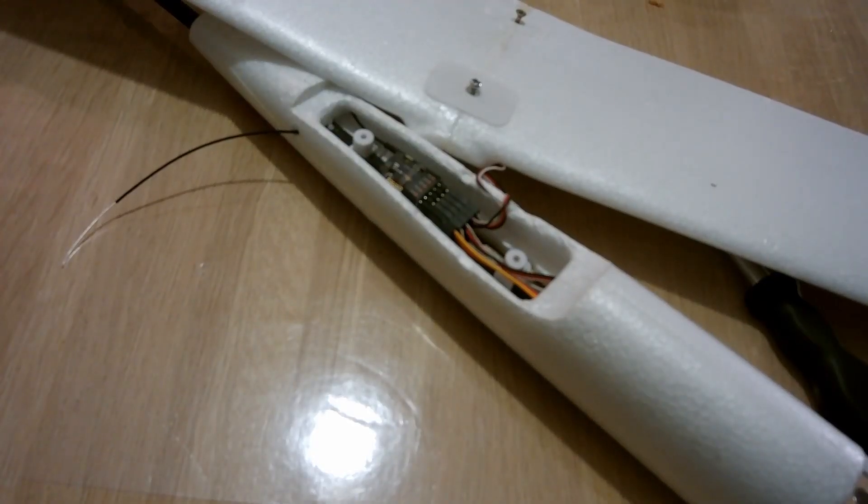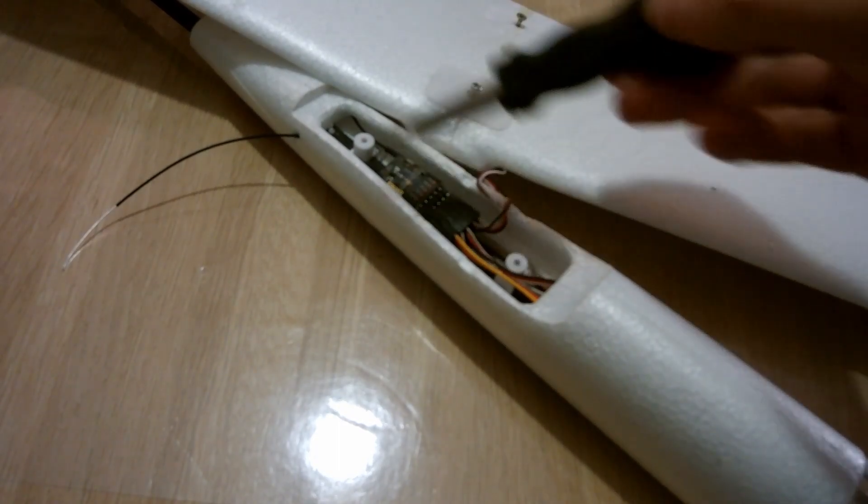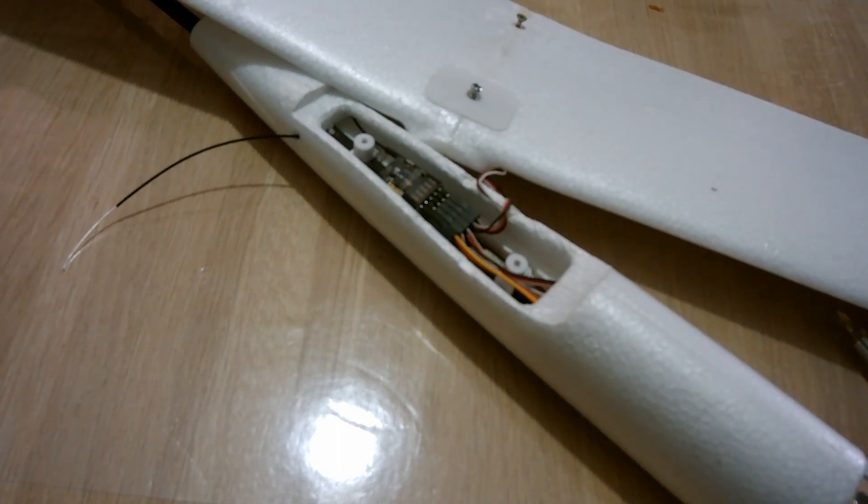I installed a FrSky receiver under the wing. It's a very small receiver with a built-in vario, and I've used it for a while and it works really well.